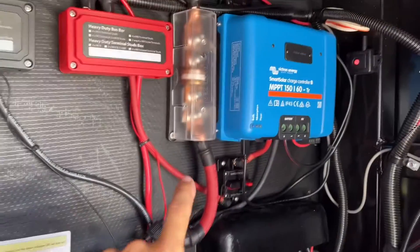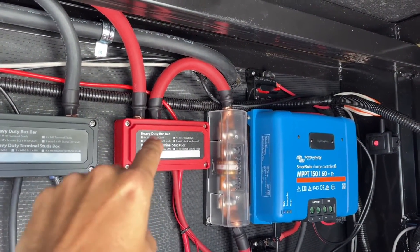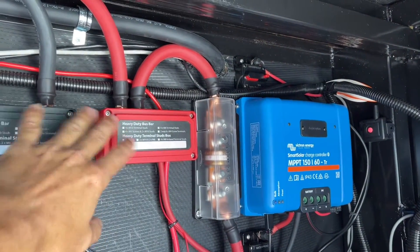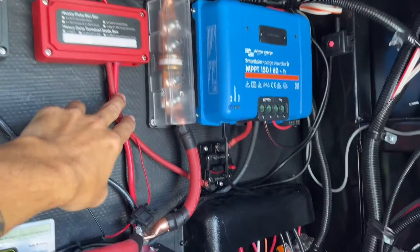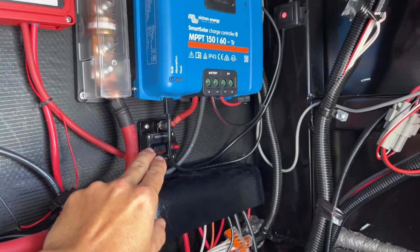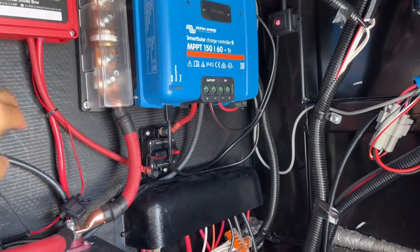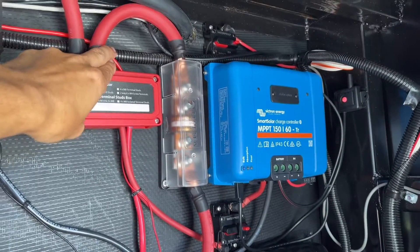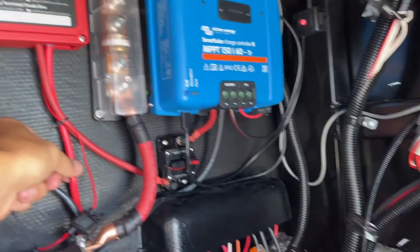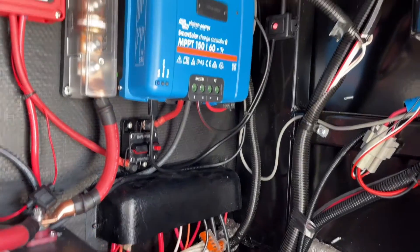Off our positive, it goes through the T-class fuse and feeds our distribution bus bar. Off the bus bar we have: the positive for the Multi Plus on 4-ought cable, the positive for the MPPT which goes through a circuit breaker and then into the MPPT, the positive for the TPMS, the positive for the Orion battery monitor, and the positive for the RV's regular electrical system.